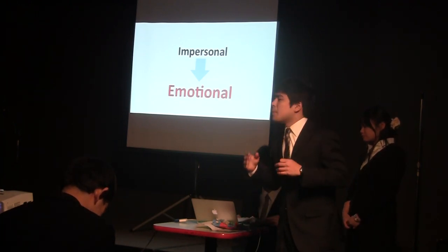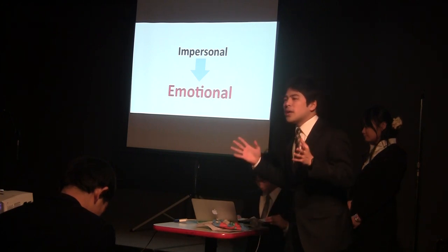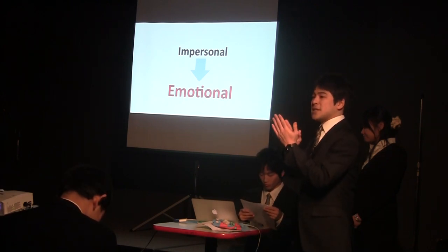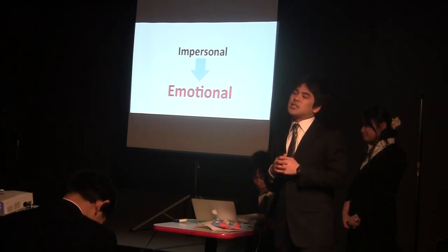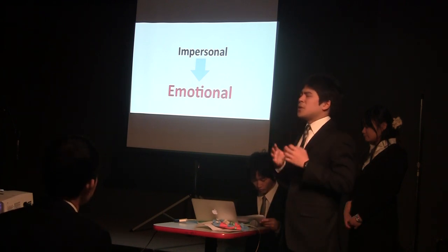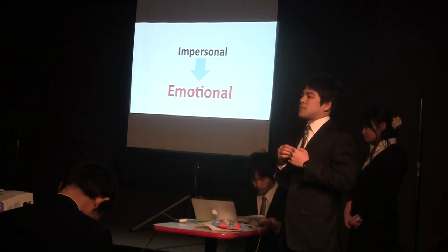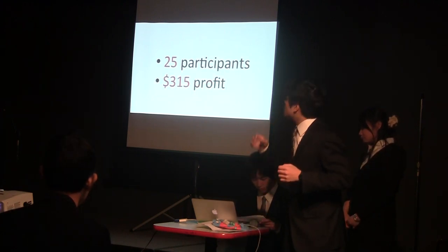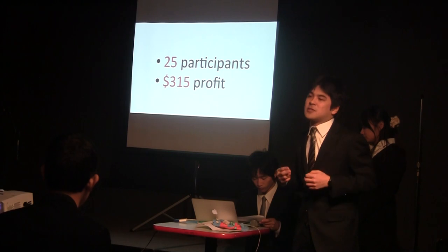We were able to make people understand what Waraji and our project are about by talking to people face-to-face. As a result of this realization, unfortunately, we couldn't get 35 participants. However, we gathered 25 participants and $350 profit.